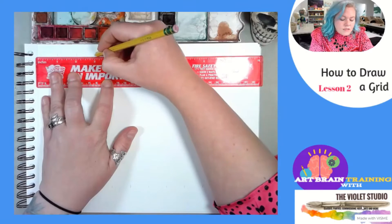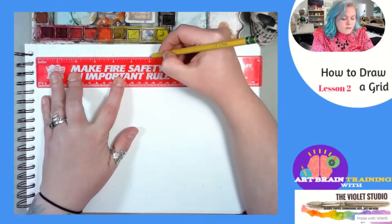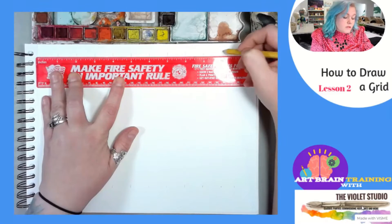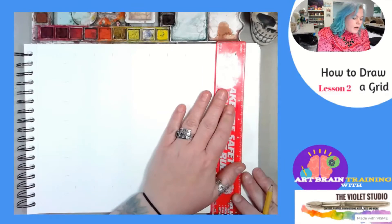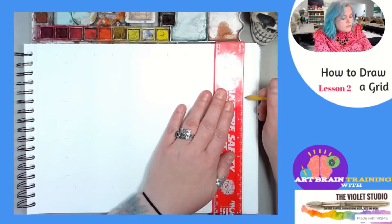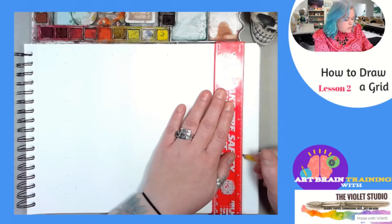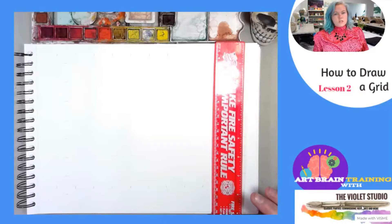It can be intimidating to draw a grid at first, but if you use this method, it's not that hard. It's really not that time consuming once you get used to drawing them. If I'm going a little bit fast for you, please feel free to pause the video — you will get faster at it if you use this method often.